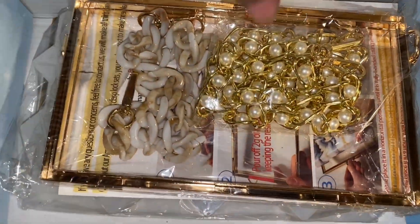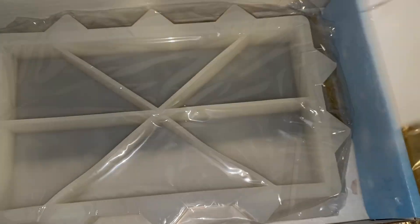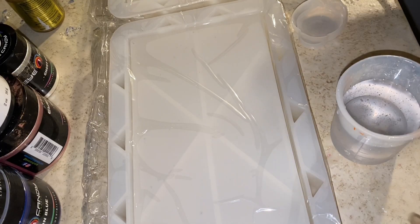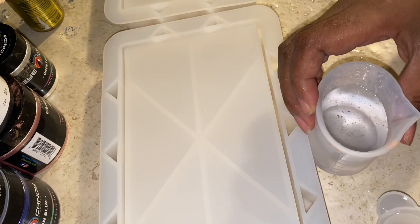Hi angels, welcome back to another resin video — we're gonna be making another resin bag clutch. I bought a kit from Amazon; I thought I already had the mold but I cannot find it. I have three different mold shapes but couldn't find this one. My best friend sent me this purse on TikTok and I thought it'd be cute, so I decided to try it and add my own colors.